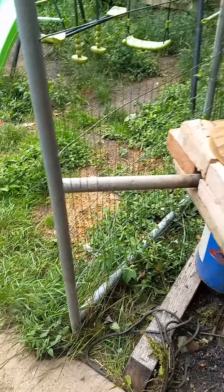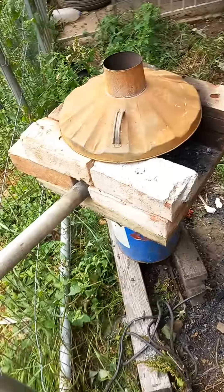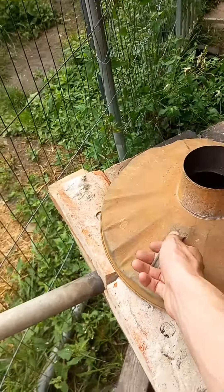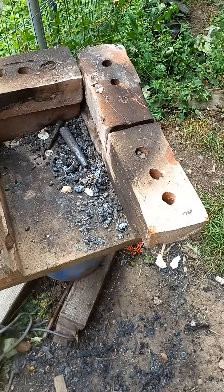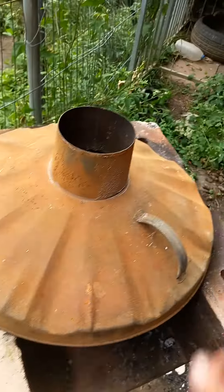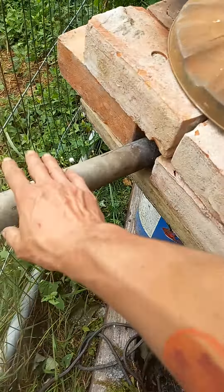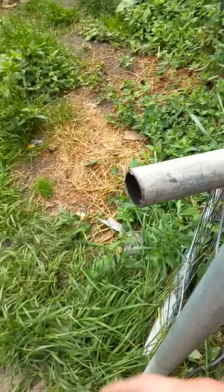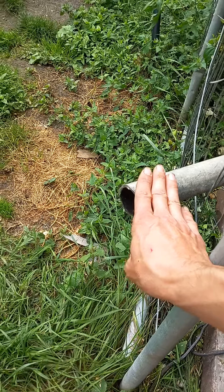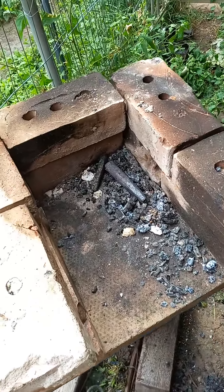Here it is, my temporary blacksmithing setup. There's my temporary makeshift forge — it's just house bricks and a paving stone, with a little lid for it, an oxygen inlet pipe, and a hairdryer or bellows attached to the end. I heat the steel up using whatever fuel it is, whether it be coal or, as I'm using right now, wood.